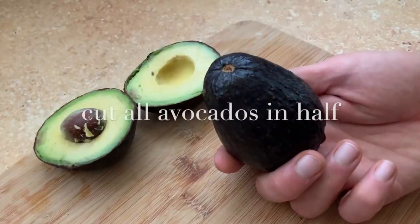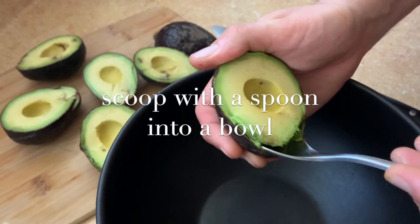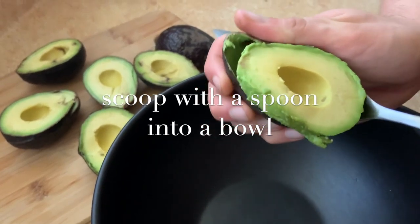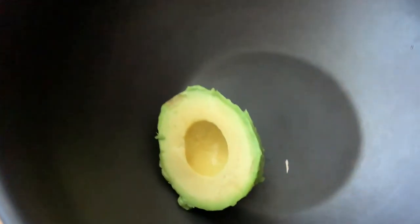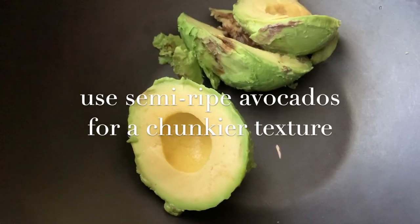Start with three medium or four small avocados cut in half carefully. Stick the knife into the pit and twist to remove, and scoop as much of that gooey green goodness as you can into the bowl. Today we're using ripe avocados, but you can also use semi-ripe if you want a slightly chunkier texture.